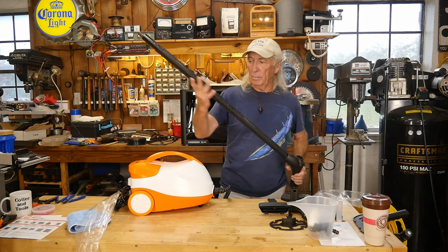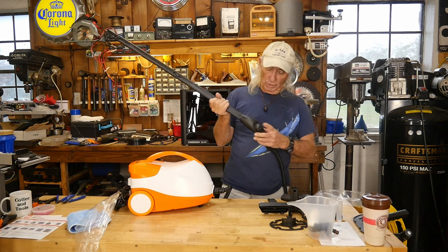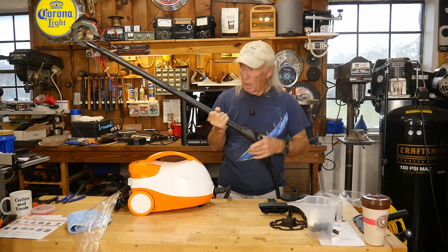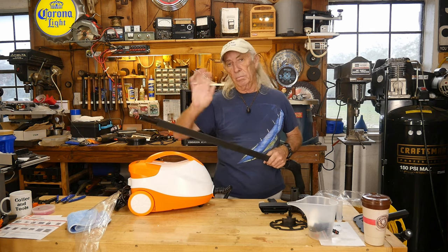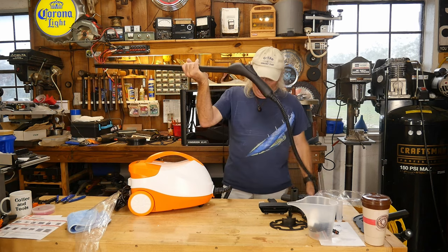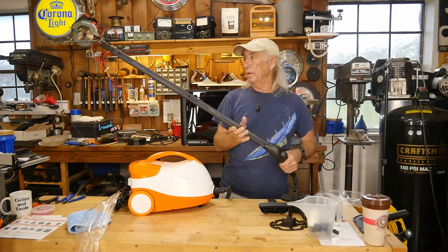I've started putting this together. I put these two extensions on to show you the great big long wand you've got. You also have a locking switch — you can hit it with the steam switch on, or lock it out so the steam switch doesn't trigger by mistake. There's just some danger with steam, so the instructions say to keep kids and pets away. This comes with about 10 feet of hose plus the extension wands and trigger, so you've got quite a bit involved.